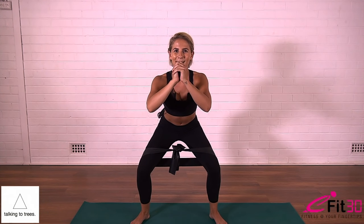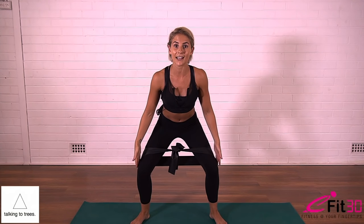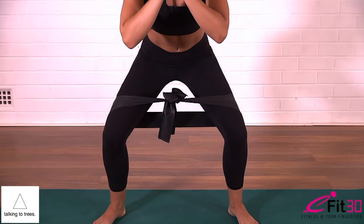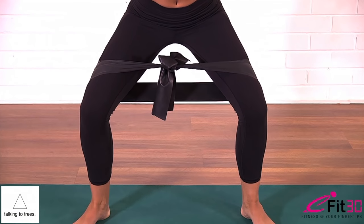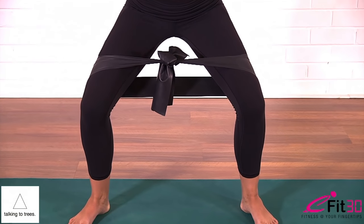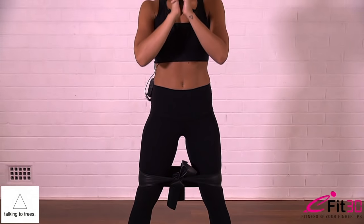Slowly holding down, belly drawing in. Here it's the smallest movement — I should hardly be able to see it. Your knees are just pressing a little wider, so ten tiny little pulses. Nine, eight, seven, six, five, four, three, two, one. Hold them wide, press a little deeper, and then slowly up to standing.